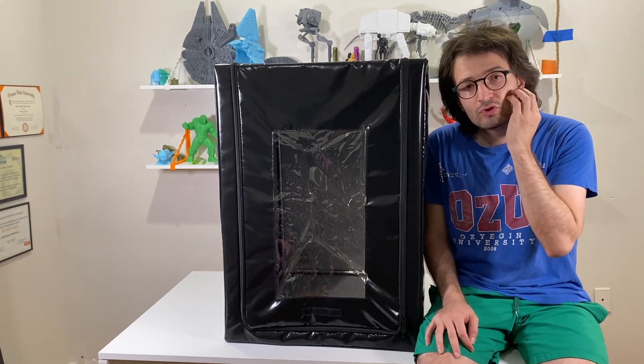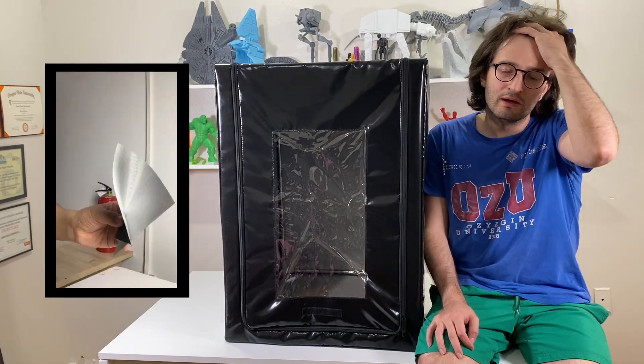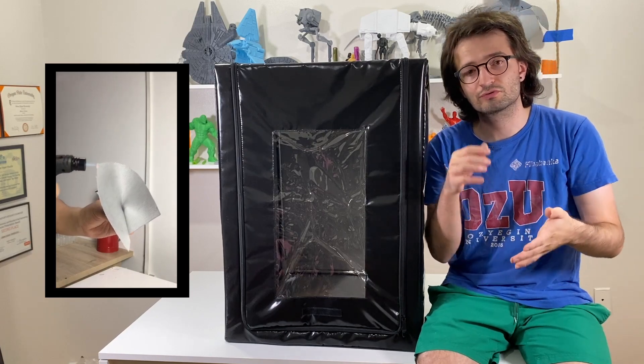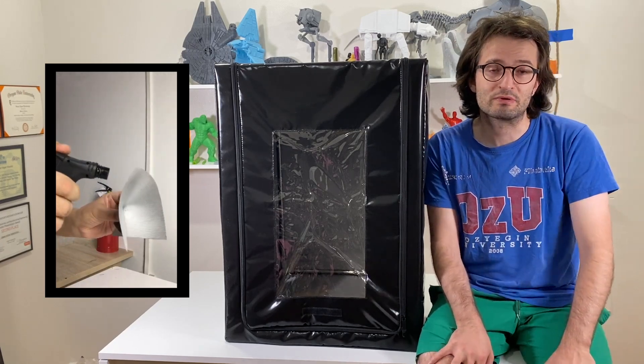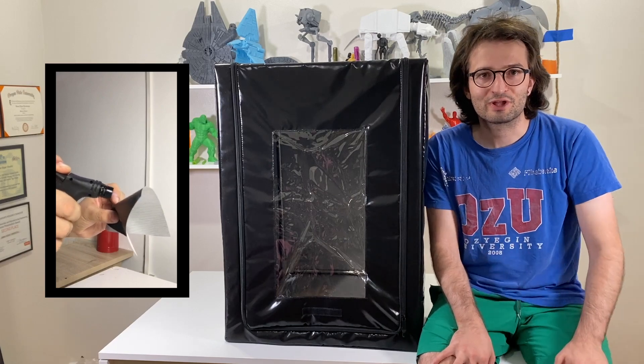What I am going to do now is test this fireproof material using a lighter. The company sent me a video where they use a torch to burn it and it doesn't burn, so it is pretty resistant. I think a lighter is going to be very low key compared to that.